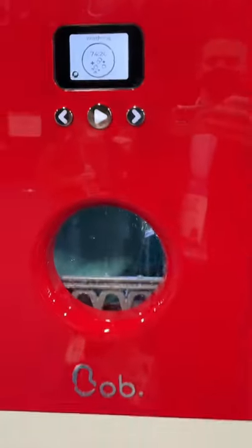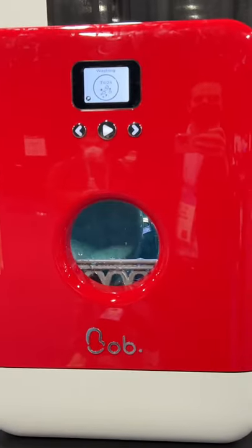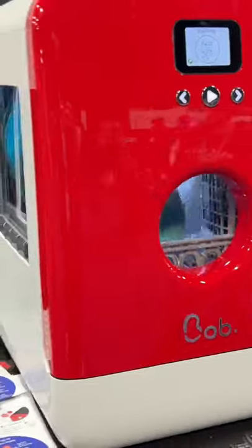You just put a gallon of water up here, pour it in, put in some detergent perhaps, and let it do its thing. It's good for up to two people.